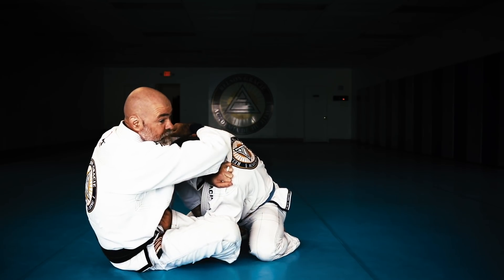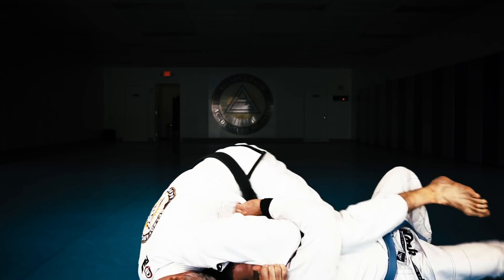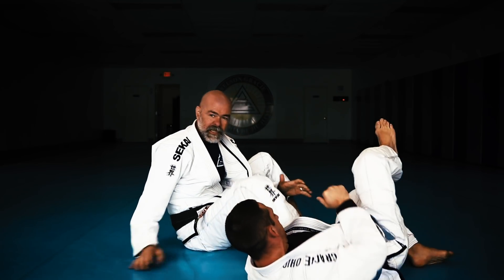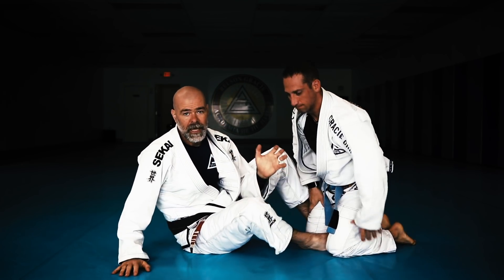So I start the move, this foot comes off the hip, I go underneath, and I start lifting the backside hook to help sweep them over into the mount position. So if they tuck that chin, you can still get the sweep for sure, and I'm going to be attacking both at the same time.